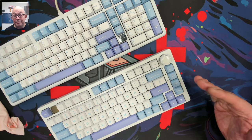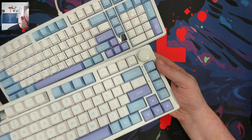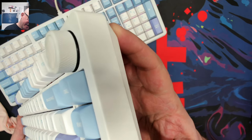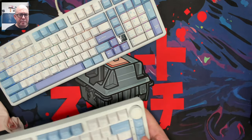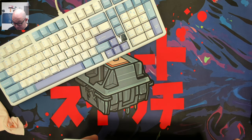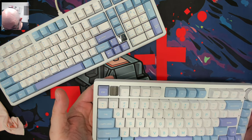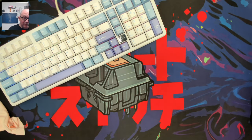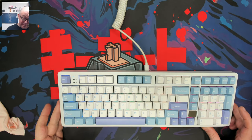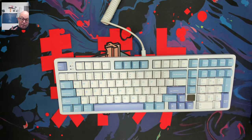I brought out the Leobog Hi98's little brother, the Hi75, for comparison — same colorway, different keycap profile. I believe those are MDA profile keycaps. The Hi75 is honestly one of my favorite aluminum keyboards for the price and what you get. It's one of my more favorite 75% keyboards to come out recently.